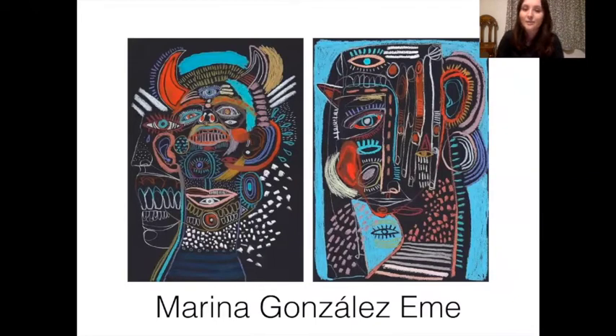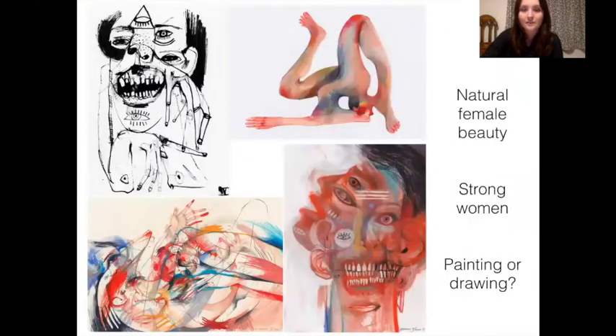Hello Year 9. In this video we are going to be focusing on the artist Marina Gonzalez Eme and taking inspiration from her to finish your portraits. The artist is a Spanish artist who lives in Madrid and she tries to represent the natural female form, showing natural female beauty by drawing and painting strong women.